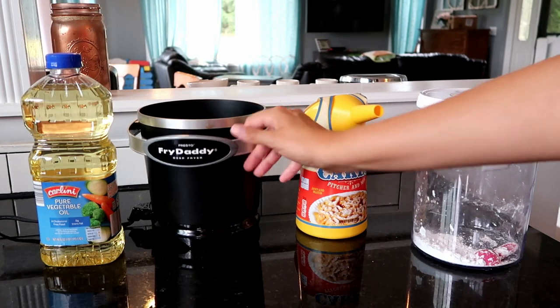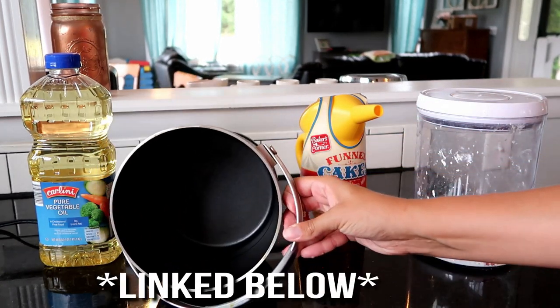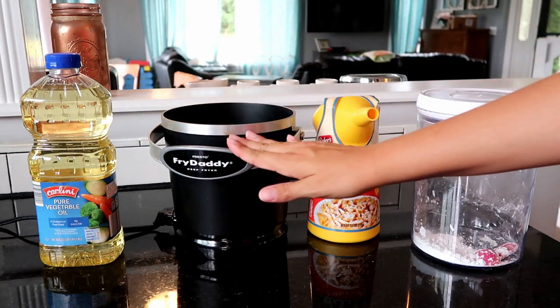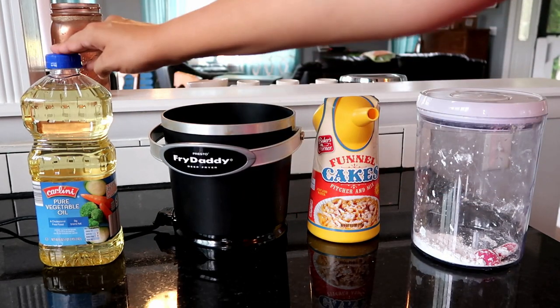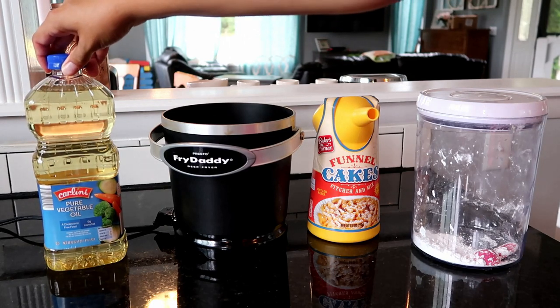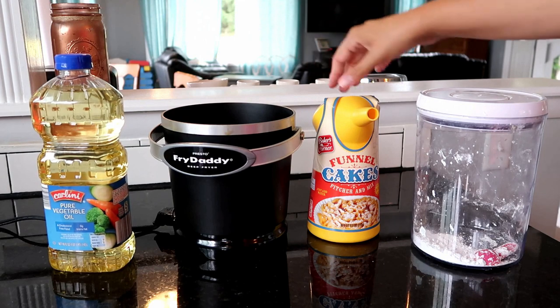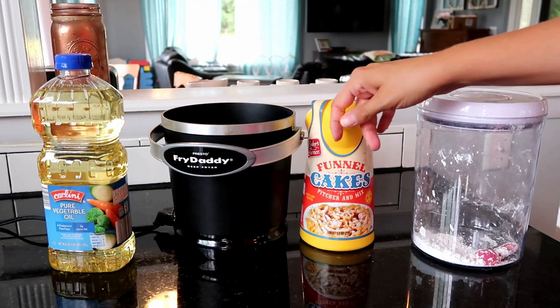I have this little Presto Fry Daddy - it's deep and perfect for frying little things in small quantities. An entire 48 ounces of oil fits in it, and then I got this funnel cake mix at Aldi.